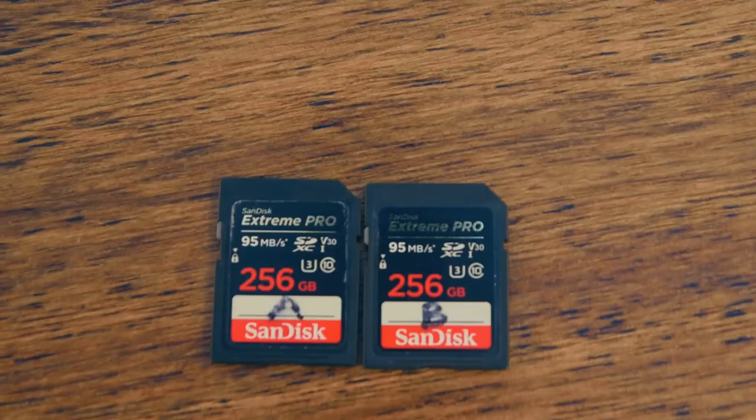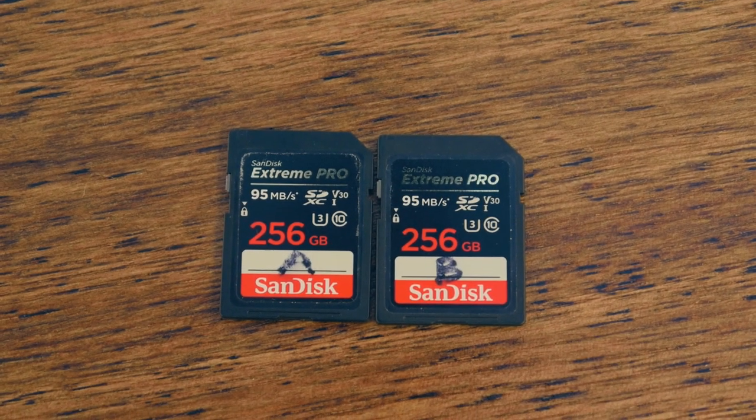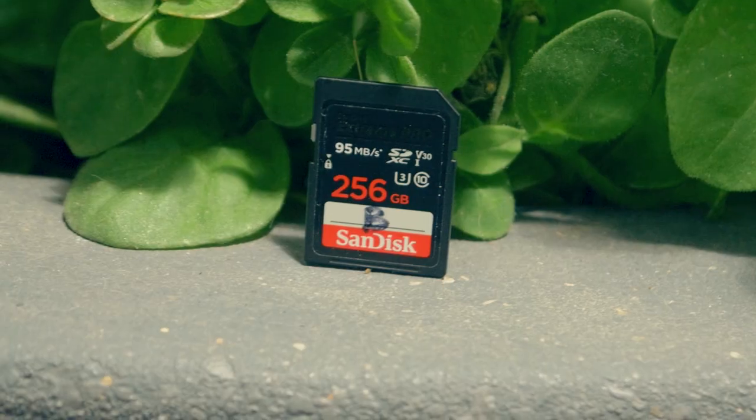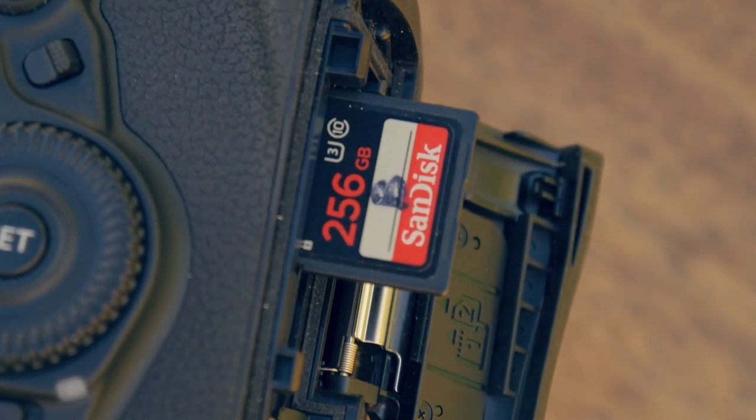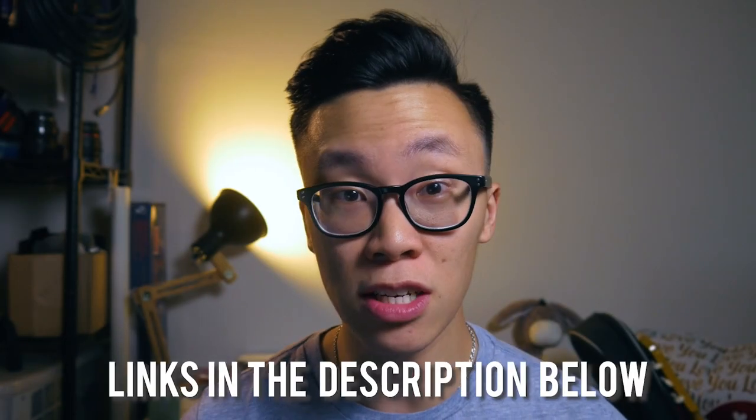I recommend getting at least two SD cards so that you can continue shooting on the second one as you're transferring footage from the first card. I label mine A and B so I don't confuse myself on which one is which. This is by far the best and most affordable SD card option that I've found on Amazon. There might be companies that come out with new cards that offer faster write speeds and more storage, but they're gonna charge over two hundred dollars at least for a single 128 gigabyte card. So I would consider getting a couple of SanDisk Extreme Pros today if you're considering getting some SD cards for your 5D.